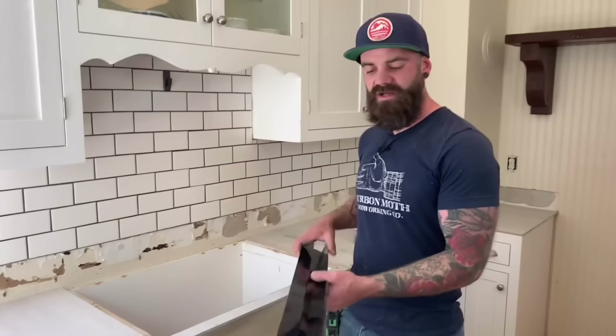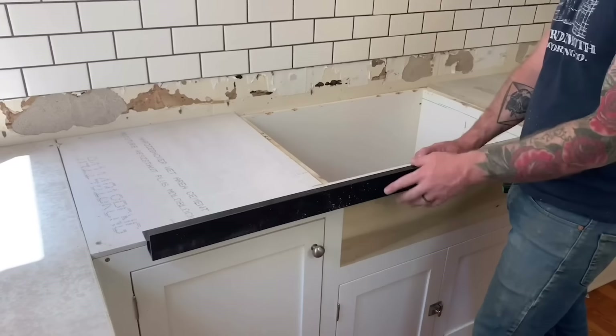We used half-inch hardy board — you really don't want to use quarter-inch, it's a little too thin to support the weight of the concrete. Now that all our hardy board is in place, we've teamed up with Concrete Countertop Solutions to use their patented Z countertop forms. In my opinion, this is by far the best way to do concrete countertops. They have these plastic forms that screw onto the exterior side of all your countertop surfaces, right to the hardy board.